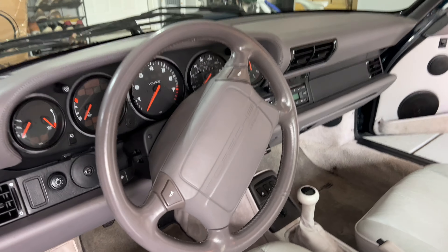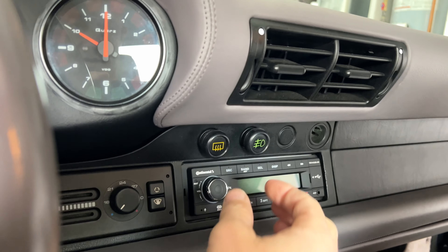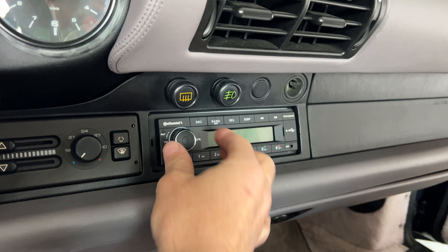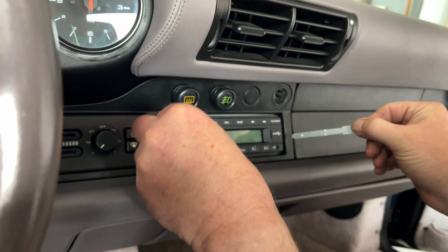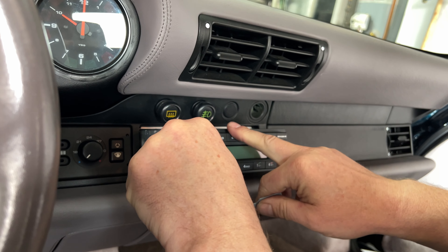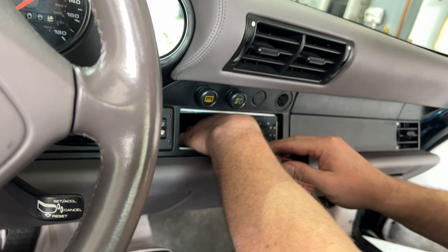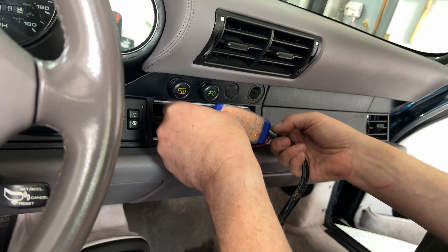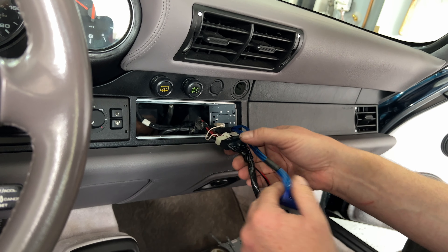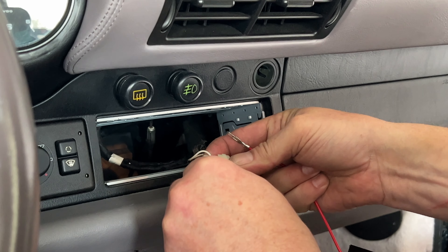All right, so we're just going to yank out the faulty head unit, repackage it and send it back to Amazon. For whatever reason, this knob is not turning freely — it's got too much resistance on it. Now I've got to unwind this magical mystery harness, which is huge, but I just want to plug it all in and make sure it works before we get too far.